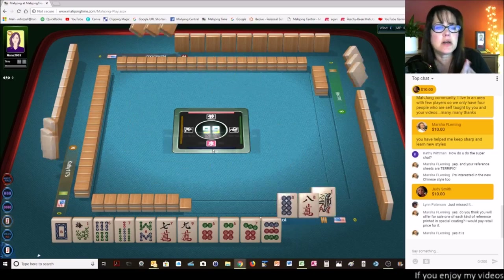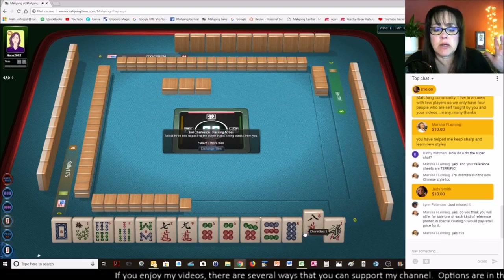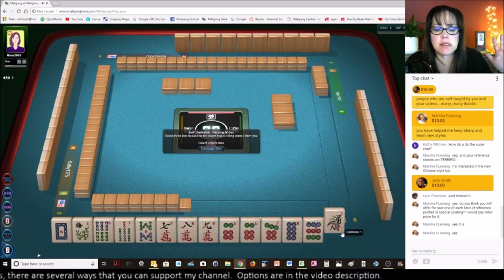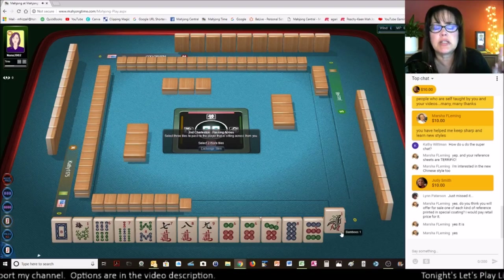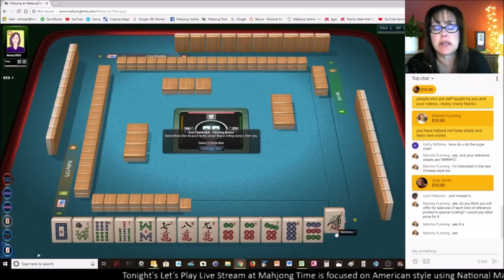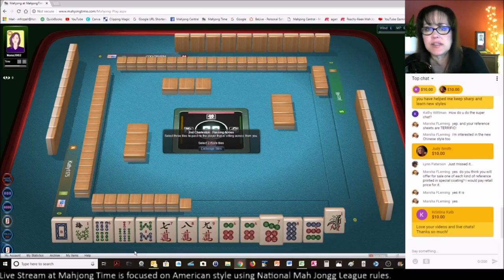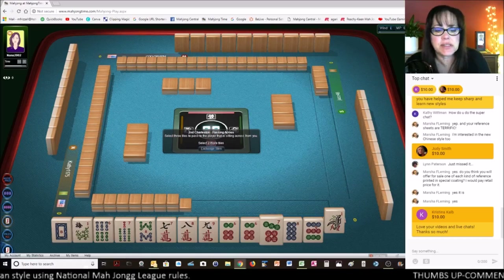Is that what you're thinking — not including the skill builder stuff, just the player references for scoring the Asian versions? Christina, hi — welcome to the live stream and thank you for the super chat. I'm so glad the videos help you. I think I'm going to go ahead and get rid of these six, seven — let's focus on six, seven, eight, nine. Now I kind of wish I didn't throw that five dot. Oh look, we got it back — that's encouraging!